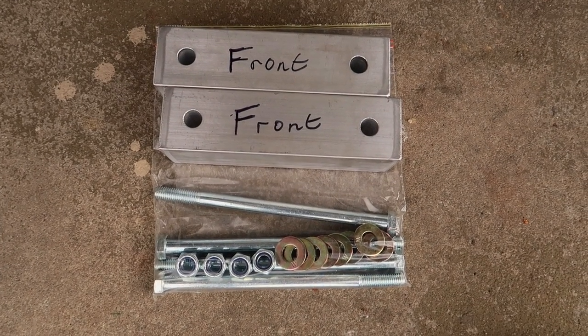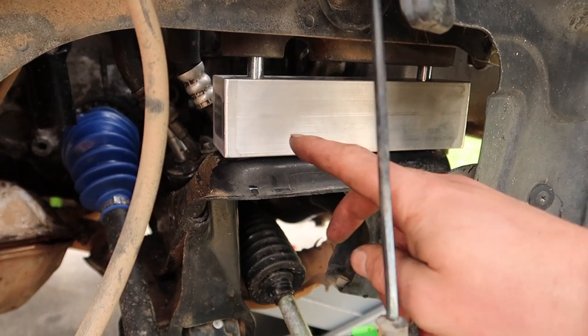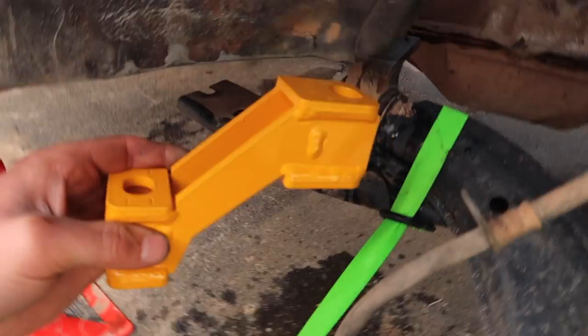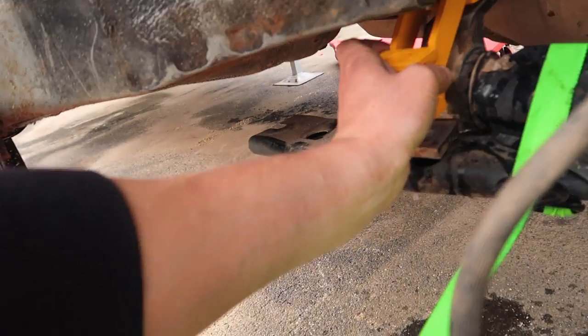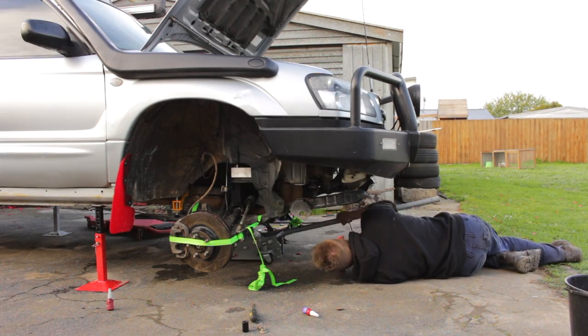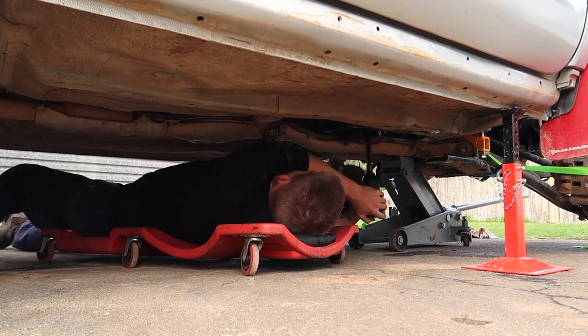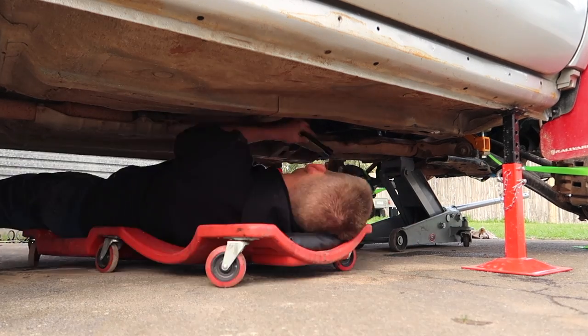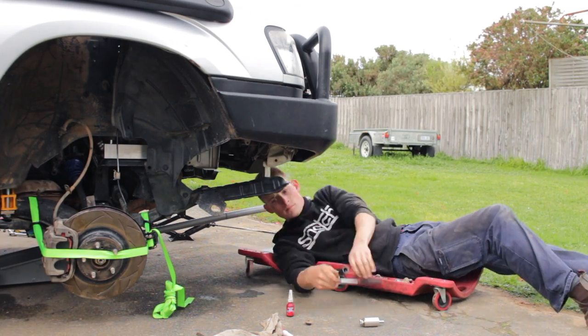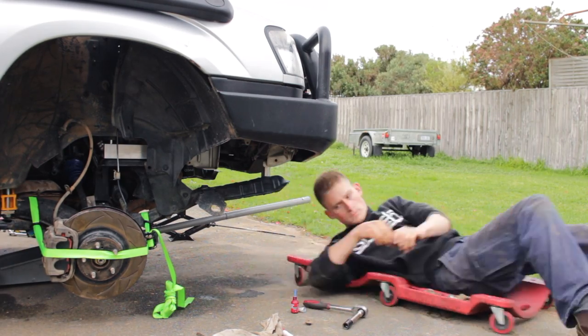Now that the subframe is lowered, insert the engine cross member spacers and fit the supplied bolts. Fit the LCA spacers and supplied hardware. Now you can reposition the jack to support the gearbox. Remove the front and rear transmission cross member bolts and then lower the transmission. Now fit all subframe spacers and hardware but don't tighten until all bolts are in.